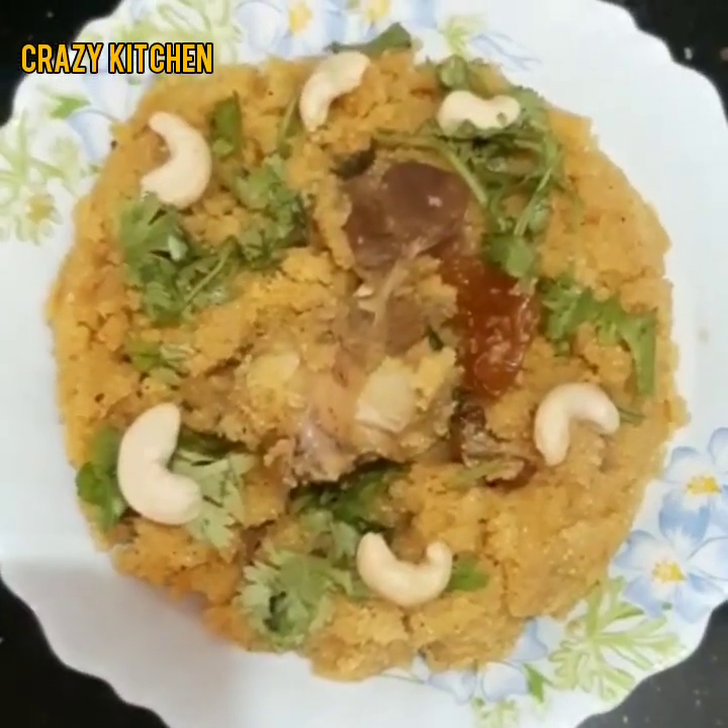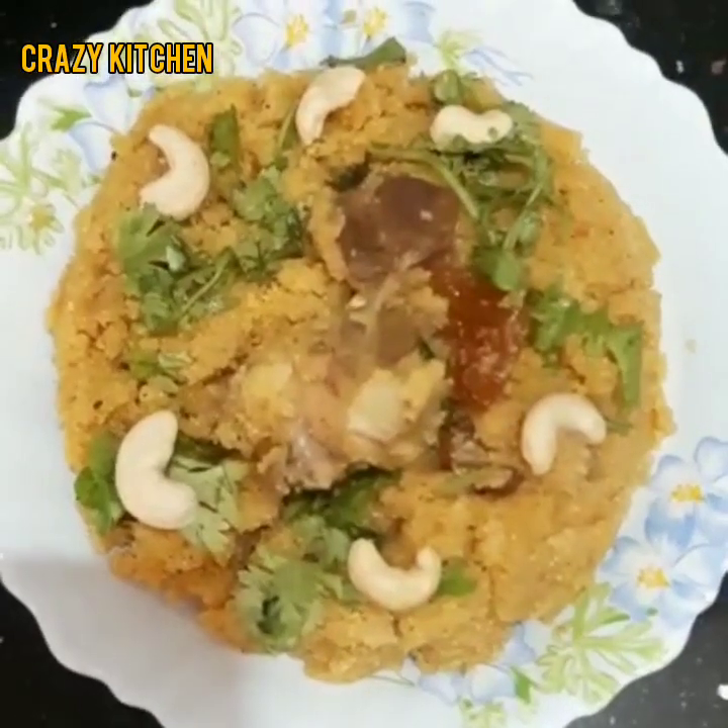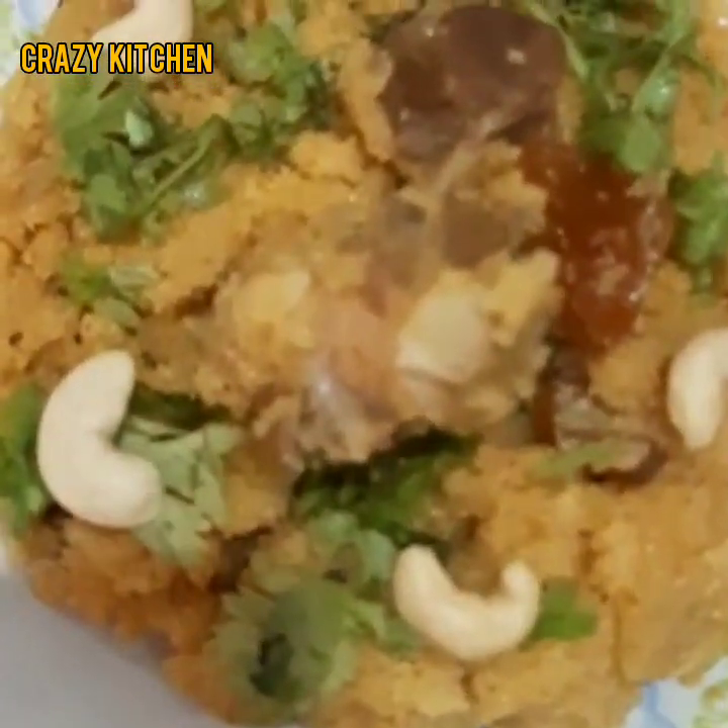Hi all! Welcome to Crazy Kitchen! Today I am going to show you Mutton Uppamah and Mutton Raw Biryani.